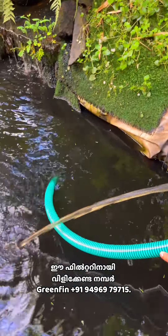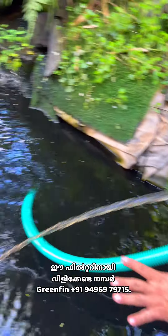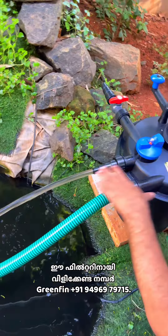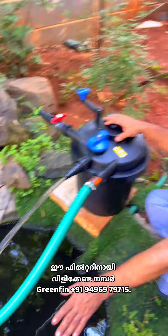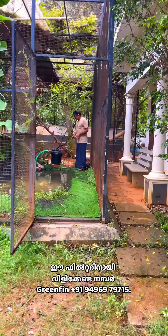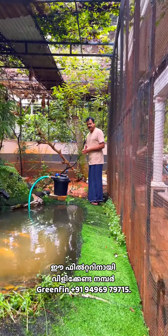We are going to put a filter in the pump. We are going to have a little bit of water. We are going to clean it. Now we are going to put the filter in the area. Now we have got our filter in the area.